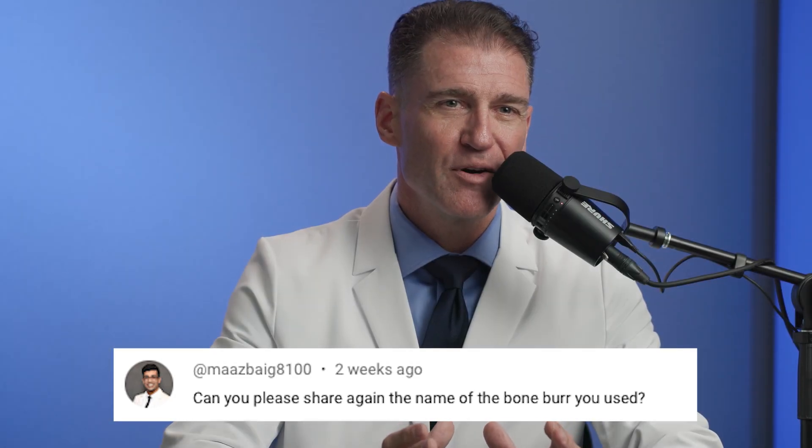I get a lot of questions about my favorite burr, which is my bone burr. I like to call it the Stanley bone burr, but that's not what it's called. So if you call up Brassler or Meisinger, don't call it that — but I'm that fond of it.